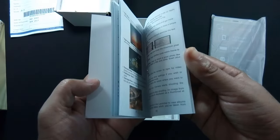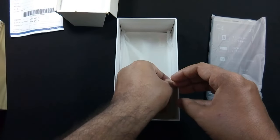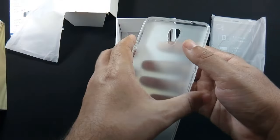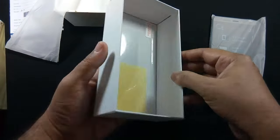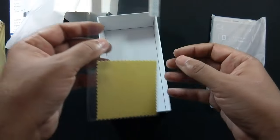The final content of the box is a screen protector.